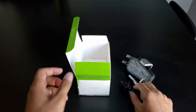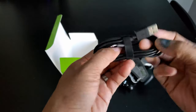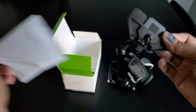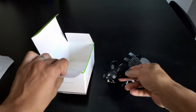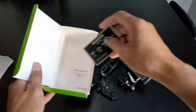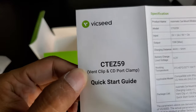We also have the charging cable — USB Type-A to micro USB. And here is the CD slot mount, the Vixie VIP club card, the user guide, and quick start guide.